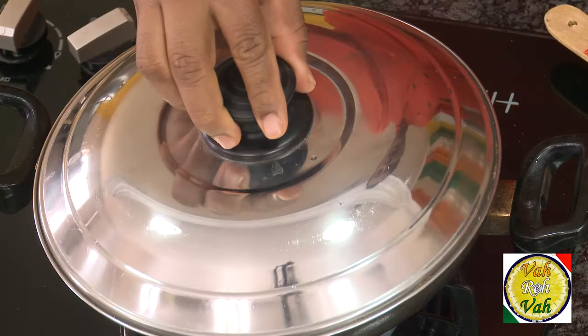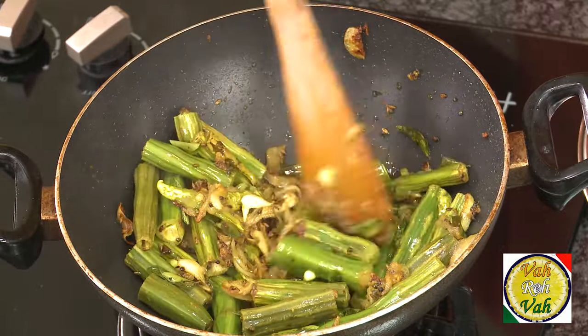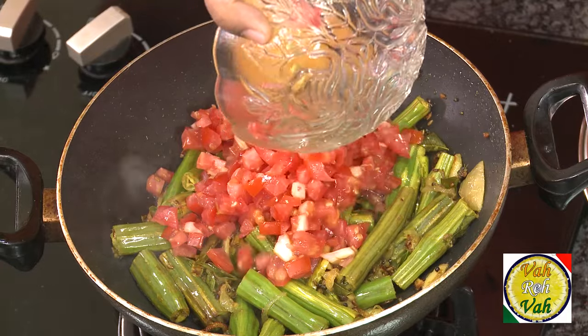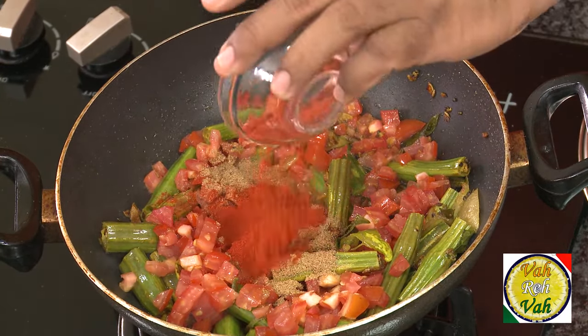Let it cook for around four to five minutes till the drumstick is half cooked. These drumsticks are cooked for around four minutes. Now add tomatoes.